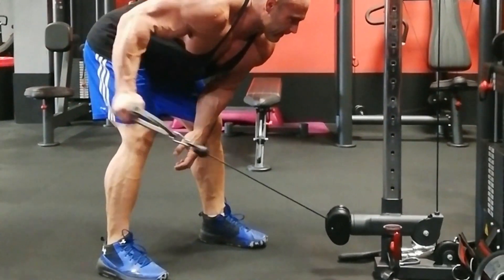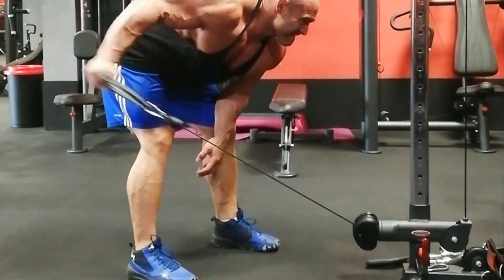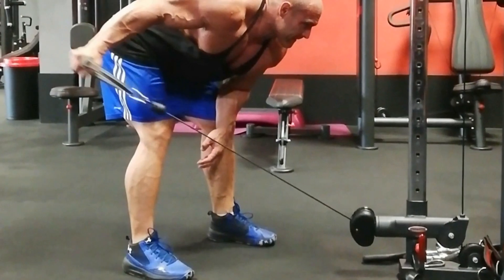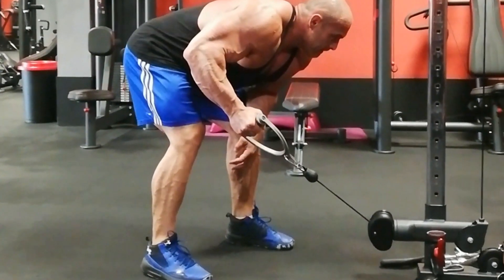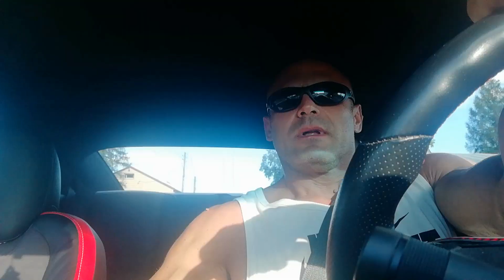So exercise number 3 is prostowanie na wyciągu w opadzie tułowia pod chwytem (cable pushdown in bent-over torso position with underhand grip). And the last note on tricep training: prostowanie w pochyleniu pod chwytem very strongly engages the lateral head of the tricep. If you have trouble making that head visible, I recommend this exercise — lighter weight, 12–15 reps, and pause at the end of each rep.